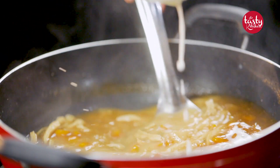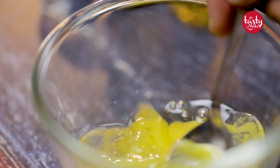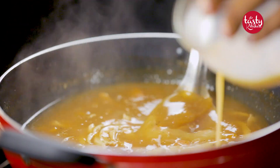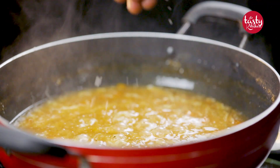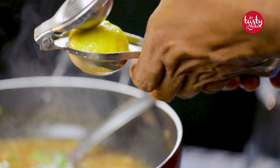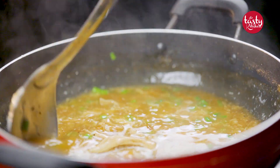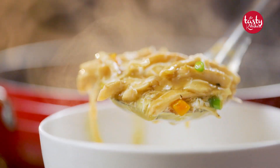Take an egg and carefully break it — be careful not to drop any shells into the bowl. Whisk the egg and pour it into the soup. This is going to be a very good soup that smells and tastes really good. Give it a mix, then add a pinch of salt for more taste, followed by chopped spring onion. Now add half a slice of lemon, which will enhance the taste of the soup. See how the color turned out — it looks really mouth-watering. The soup is ready, so now it's time to serve it in a bowl!